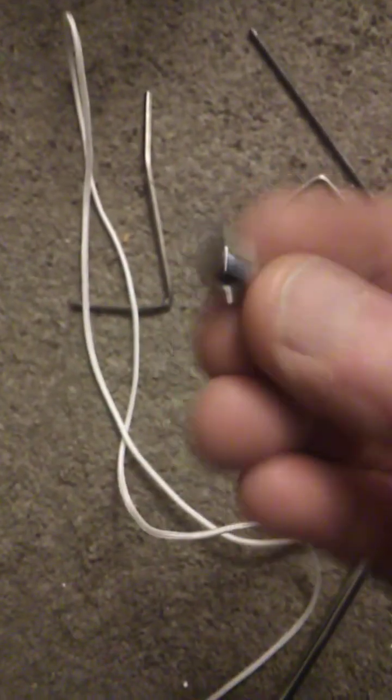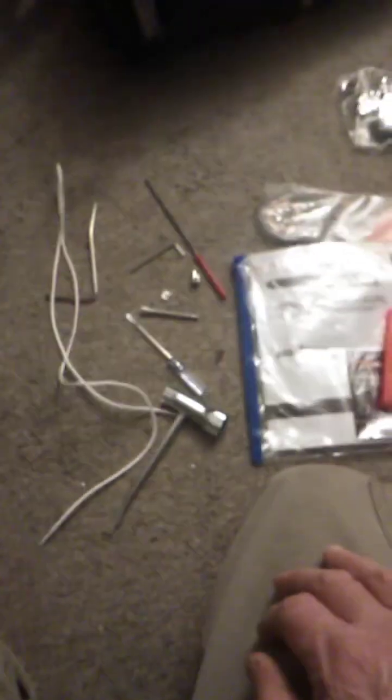Looks like I got an extra cord too — check that out. So if the other one pulls out, maybe that's what this goes to. Hopefully it's not because it breaks easy, but that's what I got. Everything looks pretty good, everything that was said I would receive I received, so I think it's a pretty good deal for $140. Once I assemble it, get gas in it, and put the fluid it needs, we'll start it up and do another video. Take care.